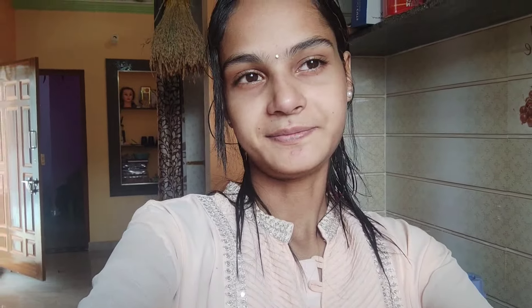What is here today? I am going to try it for the recipe. If you like it, subscribe to the channel and press the bell button so that you can get the first notification. Let's prepare this bowl.